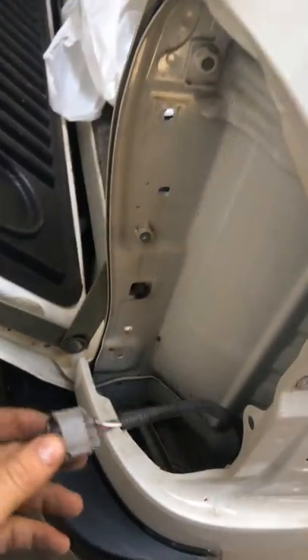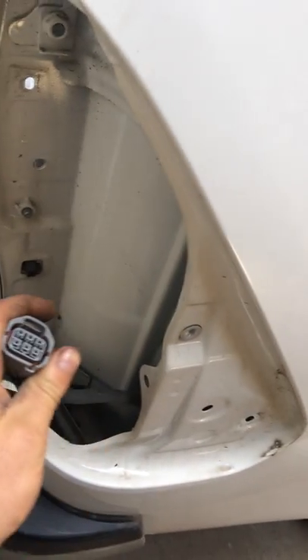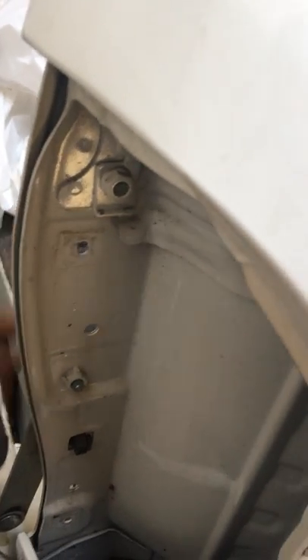Hello everyone, in this video I'm going to show you how to take out a new Toyota Hilux rear lamp. There is one bolt, two and two pins on the side.